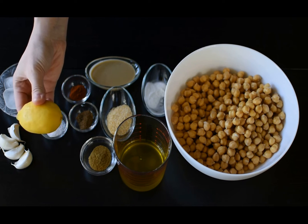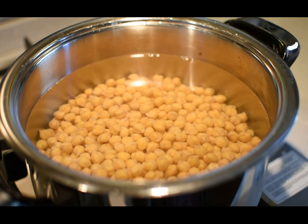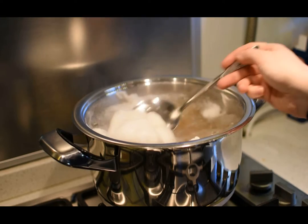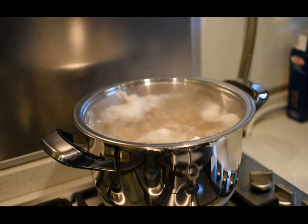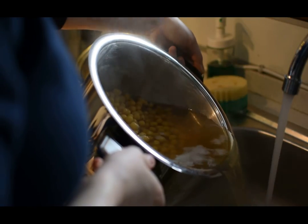Add your chickpeas to a deep pot, cover with water, and cook for approximately 30–40 minutes after the boiling point. The boiling time may vary depending on the size of your chickpeas, so please feel free to test them before turning off the heat. During boiling, it will create a white foam — remove it with a spoon.